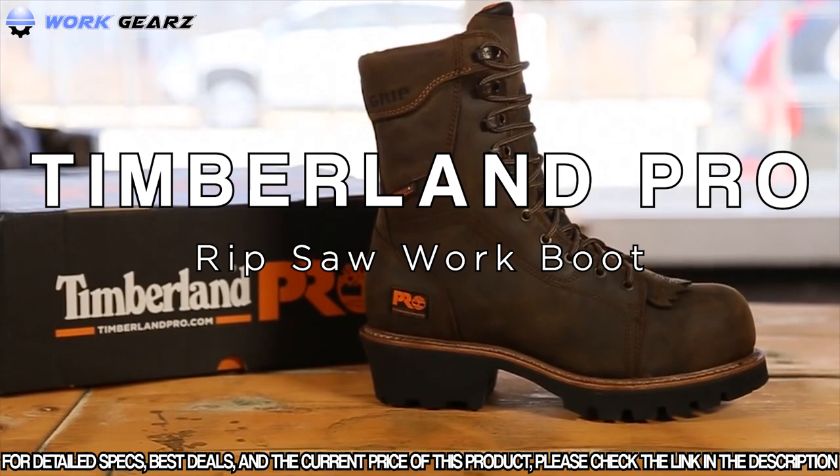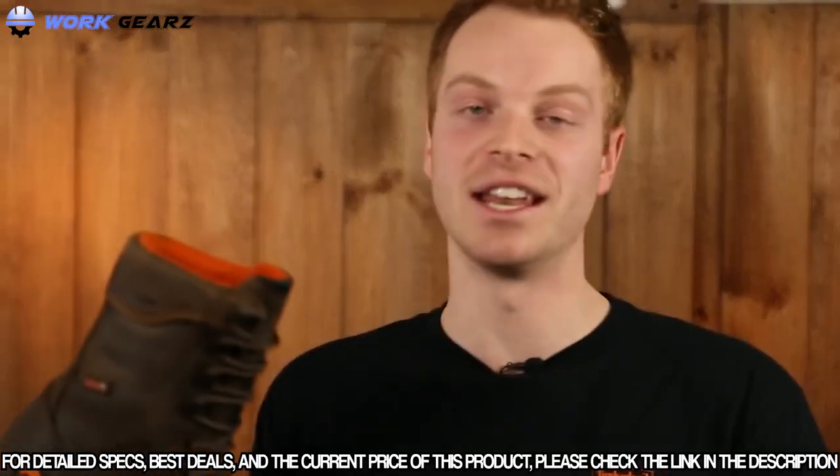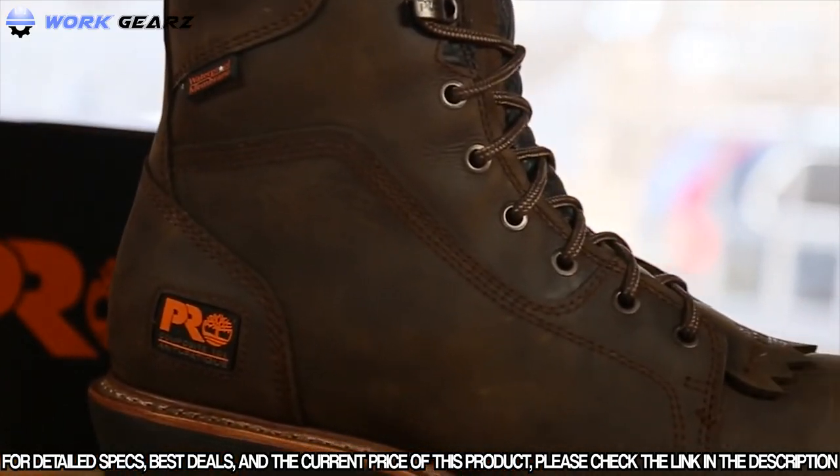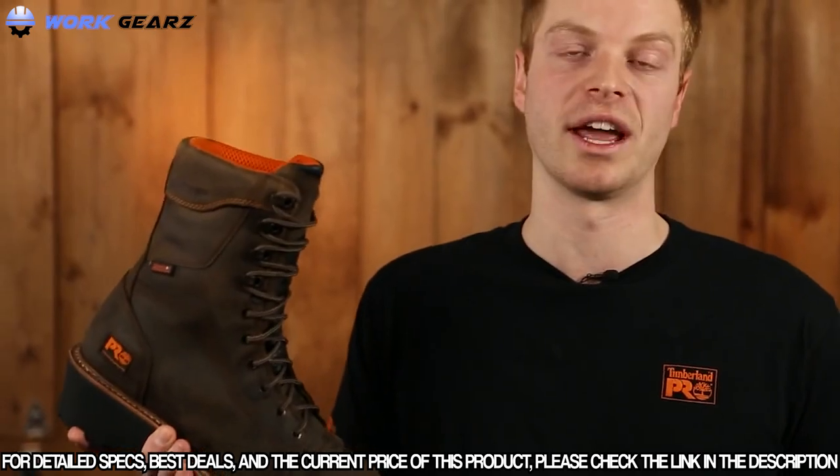I'm Ryan from Timberland Pro, and today we're going to talk about the Timberland Pro Ripsaw Workboot. The Ripsaw is anything but your ordinary work boot. It's specifically built to take on the punishing and unpredictable conditions that you work in every day.